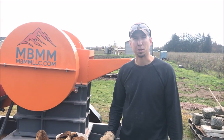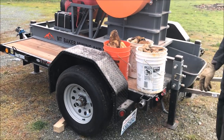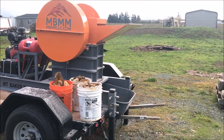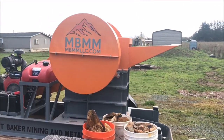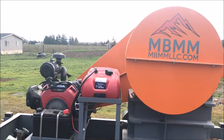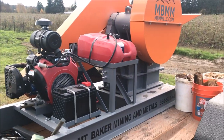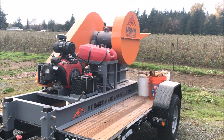This crusher is completely mobile. It's mounted on a small trailer so it can go pretty much anywhere your pickup can go, and it's run with a 21 horse gasoline motor. This is a great little unit for towing up to your mine site and crushing up your ore for further processing.